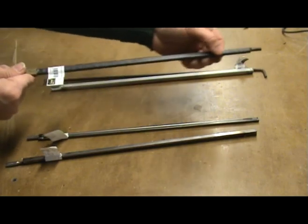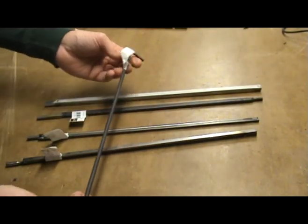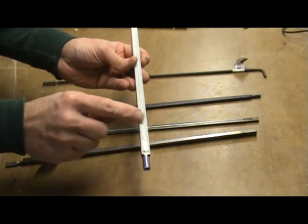There are basically two truss rod designs: single action and double action. Single action rods only apply tension in one direction, while double action rods can apply tension in two directions.